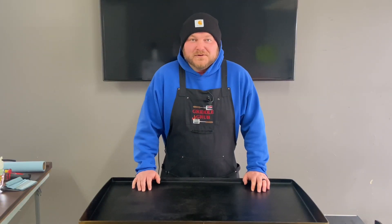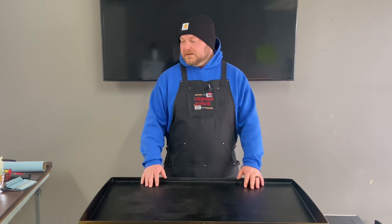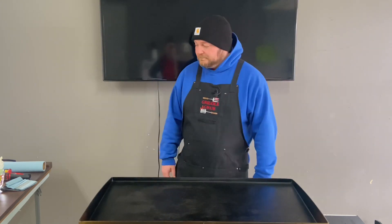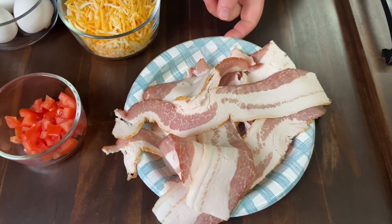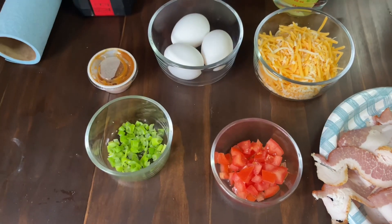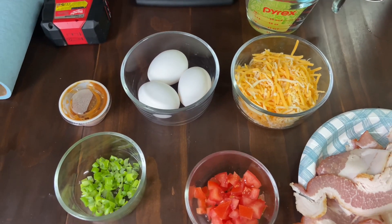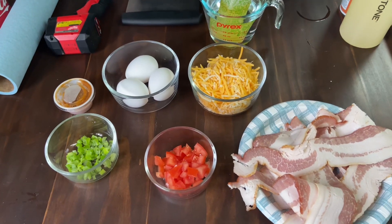What's going on everybody, welcome back to Griddle Grub. Today we're going to be making a keto breakfast quesadilla. Let's check out these ingredients real quick. We got some thick cut bacon, some diced up tomato, some green onion, cheese — that's what we're making the shell out of — some eggs we're gonna scramble up, and we're gonna be using clarified butter. Let's get it going.